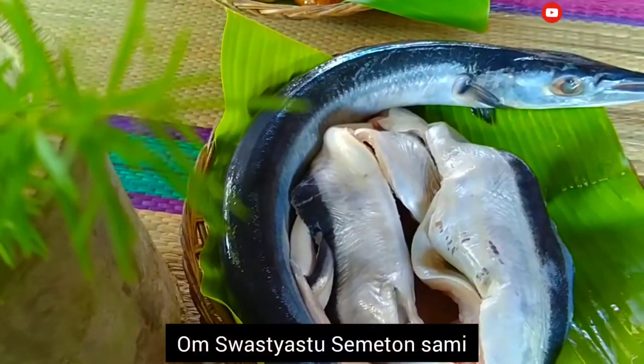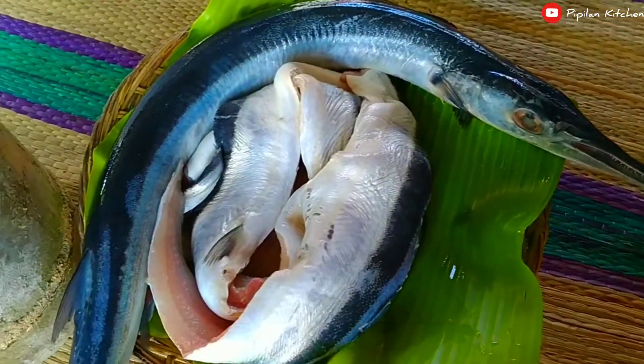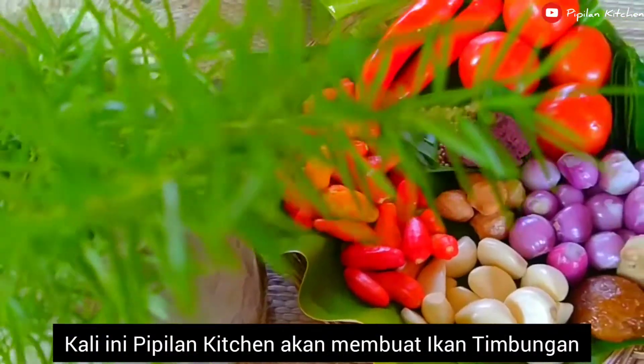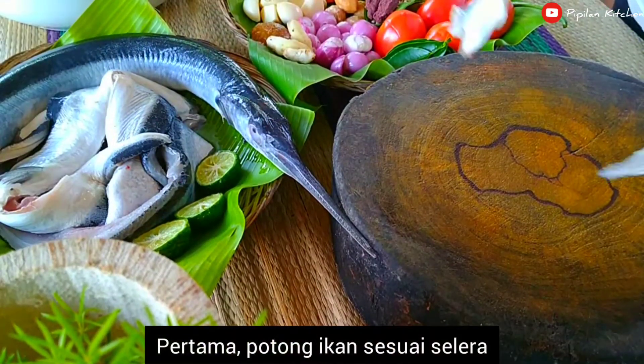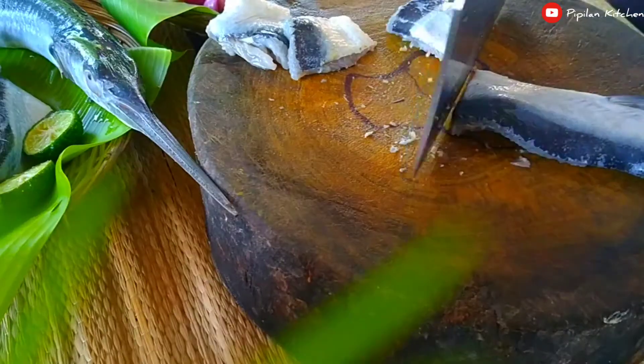The next ingredient is the chicken. I'm going to cook the chicken with a little bit. We're going to cook it with the chicken.